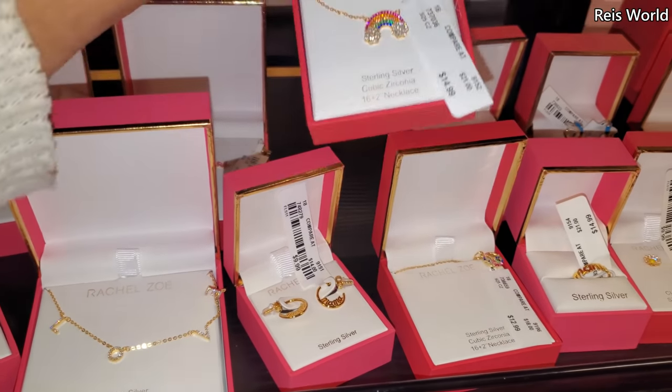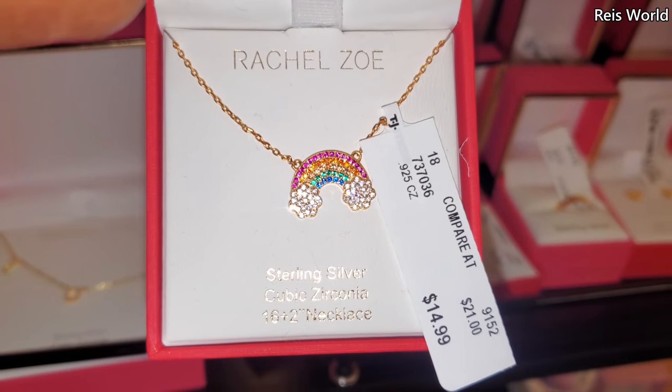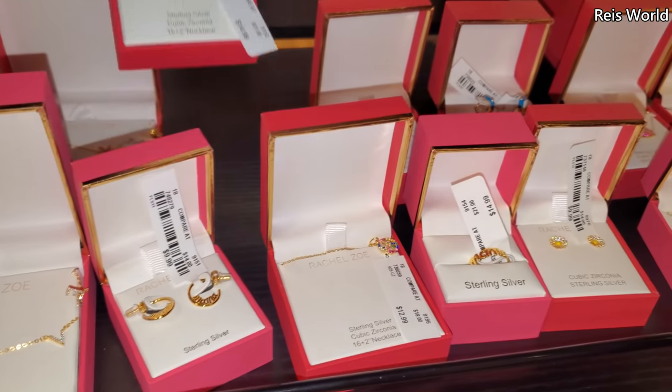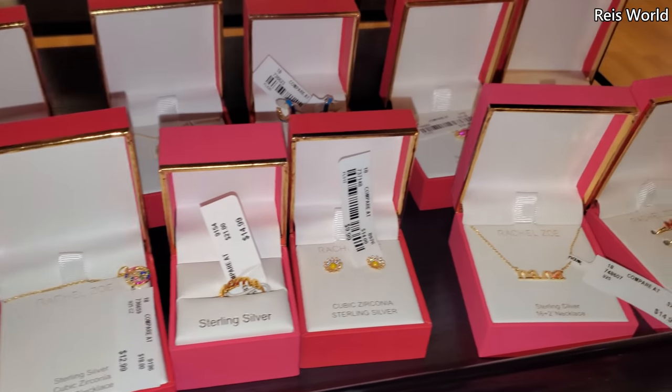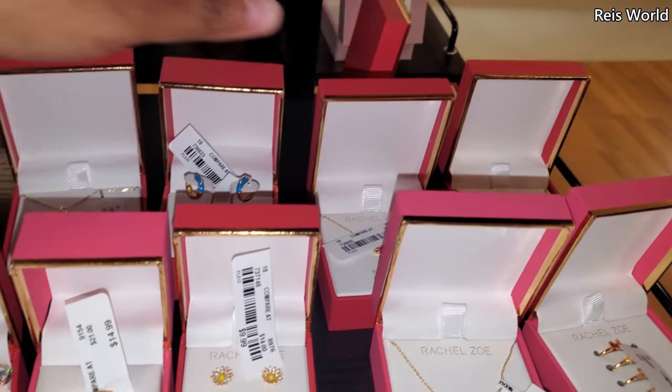She would wear it every time the kids were around. The rainbow is $15 — my daughter's birthday is coming up and I'm thinking about this. Would she wear that? The love or the peace?